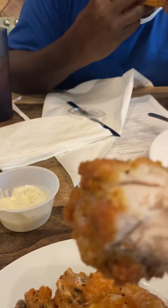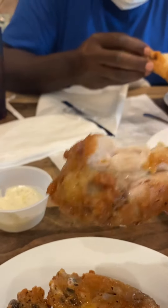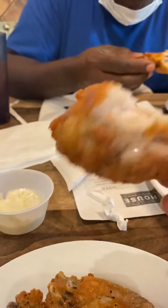Lemon pepper wings are delicious. They're not too salty — they're just right, just perfect. Sometimes you get lemon pepper wings and they be too salty, but these are not salty. They're excellent, they're just right, they're perfect.